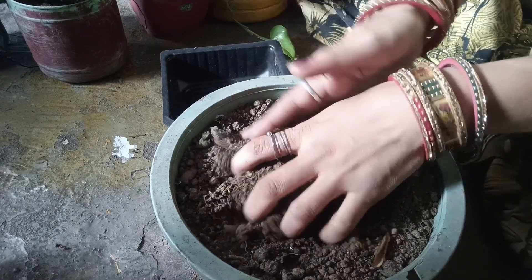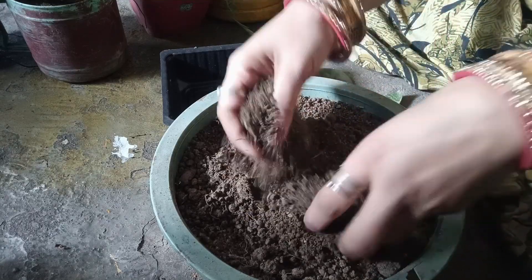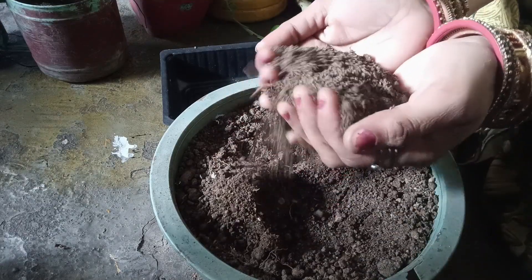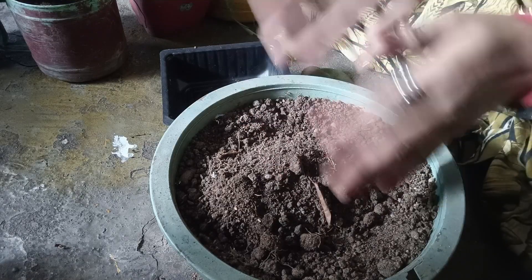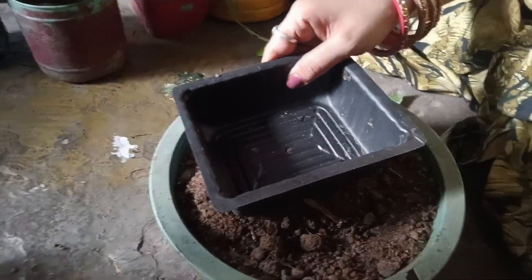So when we put the pot, we will not add the pot and we will not grow the pot. So if you want to add the pot, we will make the pot. So we will make the pot and we will take the pot.